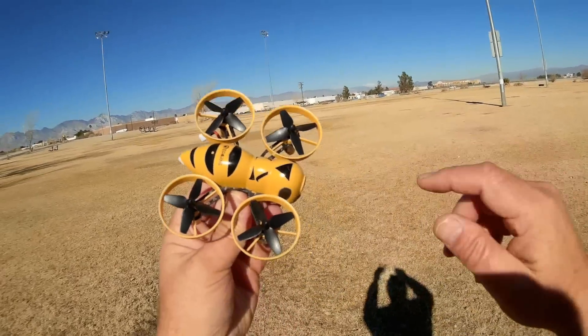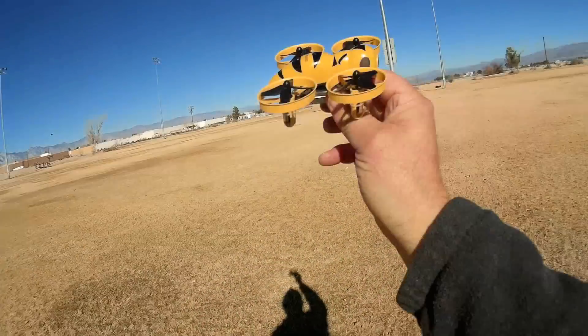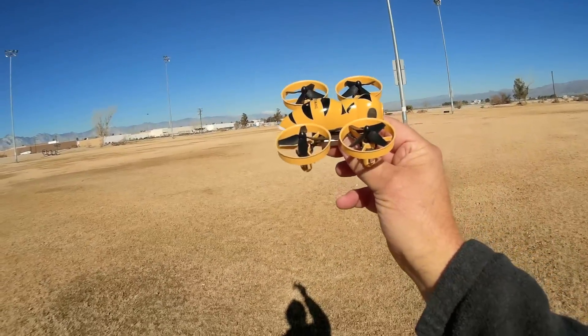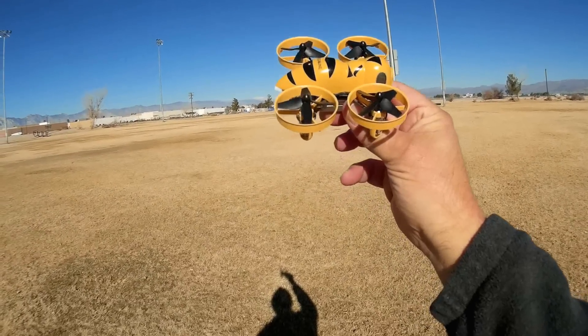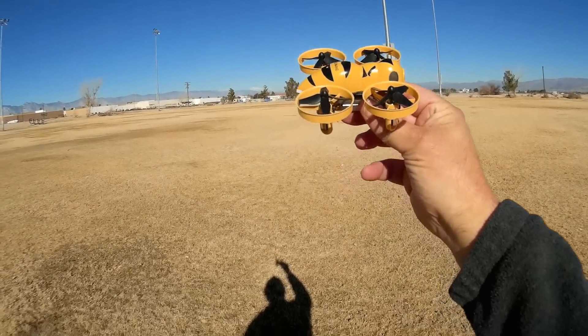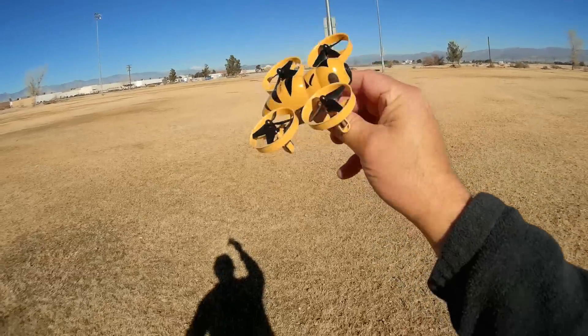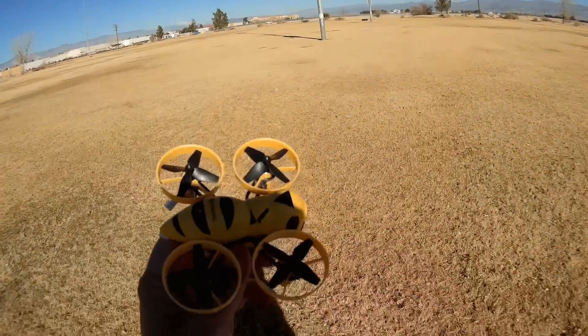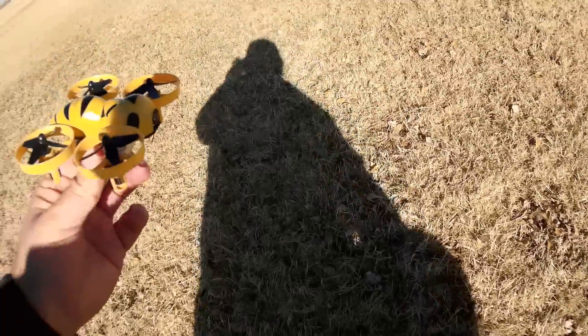This particular quadcopter comes in three flavors. You can fly with a FlySky transmitter, a FrSky transmitter, or a DSM-2 transmitter. So FlySky, Taranis, and Spectrum-type transmitters can be used with this quadcopter. The one I've selected and am using is the FlySky version.